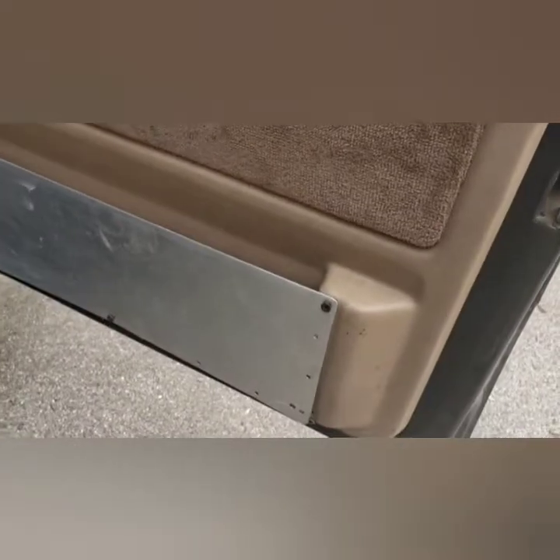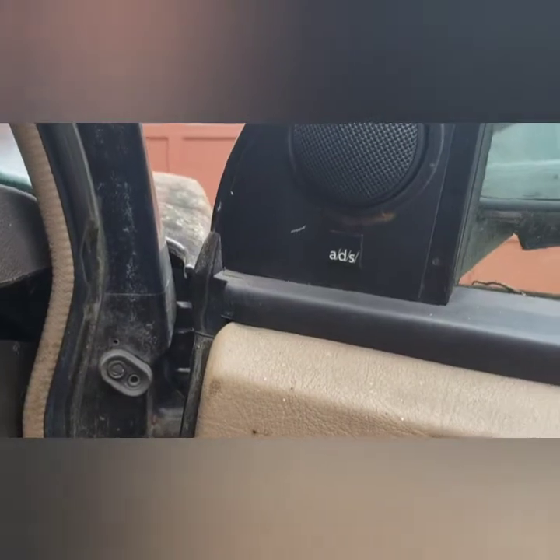Let me see if I can pop the hood to show you underneath. These are all the other switches that go over here. The door pockets were blown, so I did this. It does have the ADS stereo system.